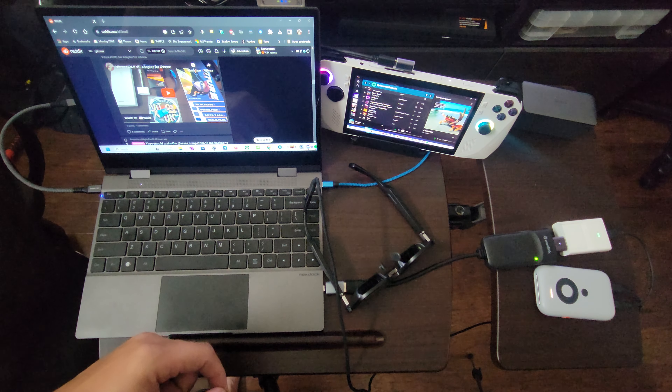All this hardware is pretty light and small. It packs up very nicely in a backpack, so you can take this anywhere you want for the ultimate portable work and play setup.